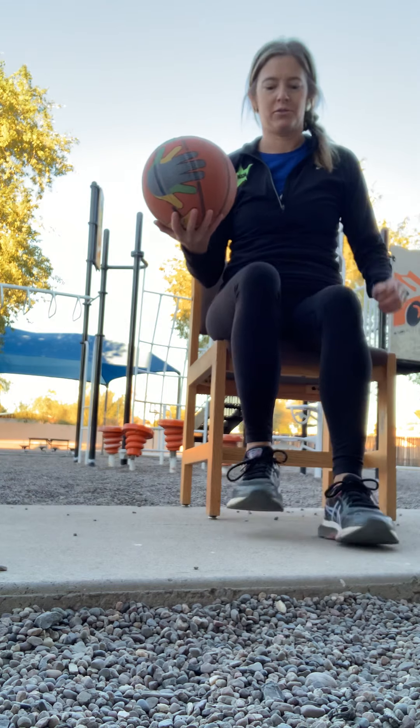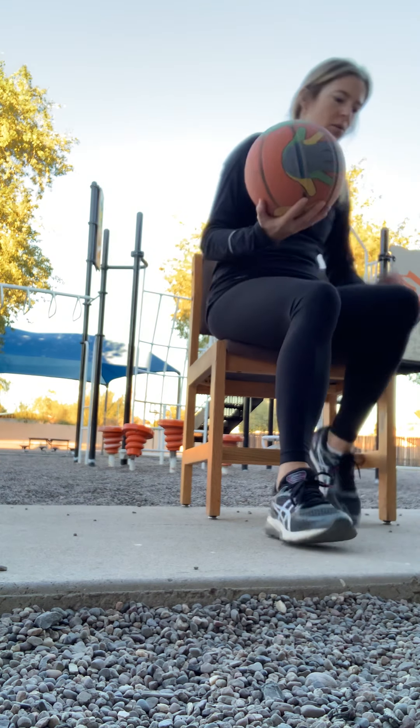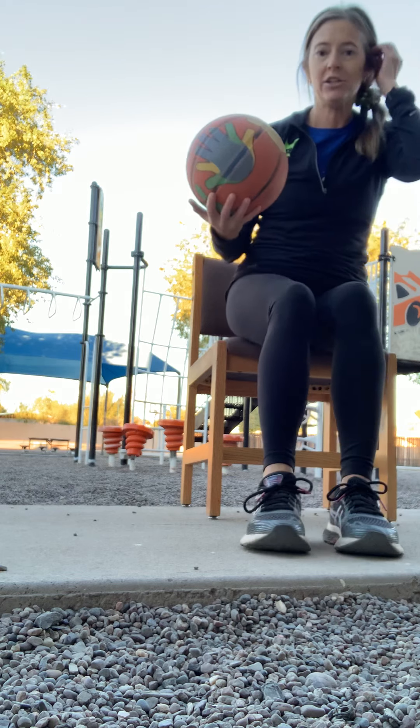First thing to remember is if you're hanging out, chilling, maybe watching something, but you have your ball because you're ready to exercise, you first want to scoot up to the edge of the chair. That way the basketball doesn't hit it when you try to start. Because if you're back here, this is going to hit you or hit the chair, so you want to scoot up to the edge.